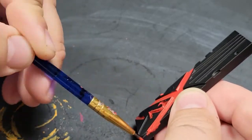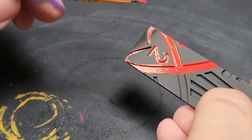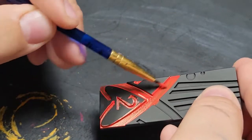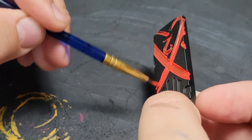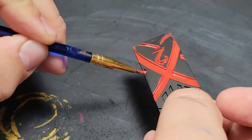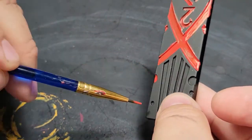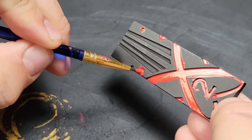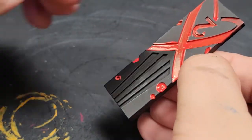We're starting with this Scarlet Blood from Vallejo. You can use really any red you want — any color, it doesn't even have to be red. The idea here is we're going even more simple on this than we did on the last couple of widgets, where we did color differentiation and simple blending. Here, we're just slapping some color on and having a good time.